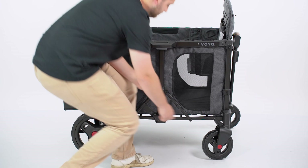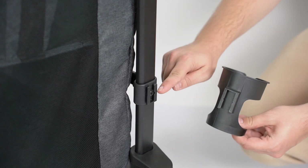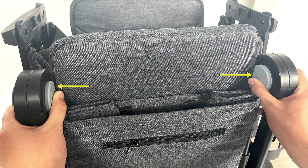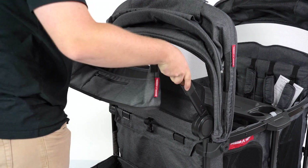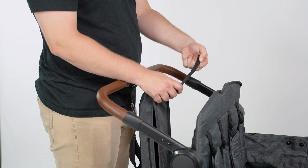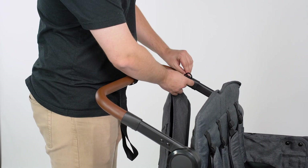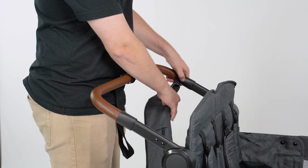Assemble the two cupholders to any of the mounting locations on the four corners of the wagon by sliding the cupholder over the tab of the frame. To unfold the push bar, press both gray buttons on the inside of the bar simultaneously and rotate the bar into the desired position. To assemble the parent caddy, wrap the Velcro strap under the push bar just above where the leather handgrip ends. Feed the strap through the D-ring and secure the end back over the length of the strap.